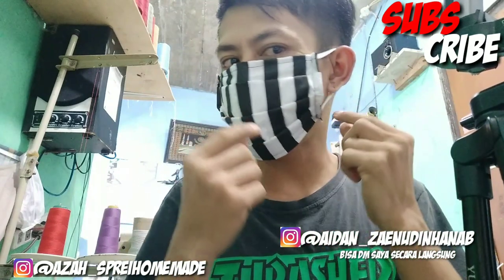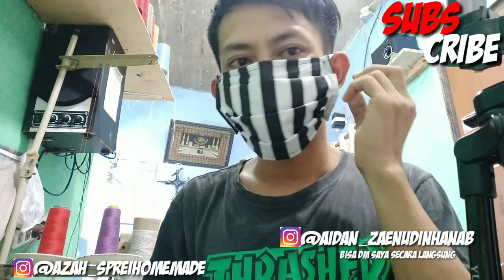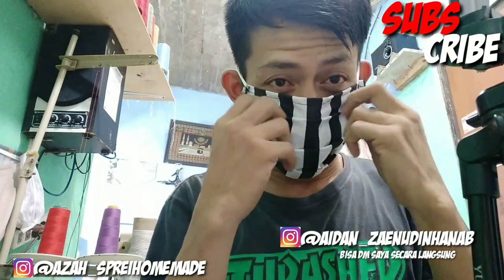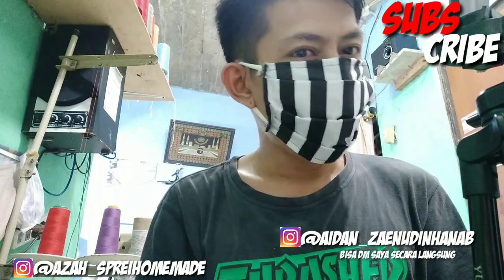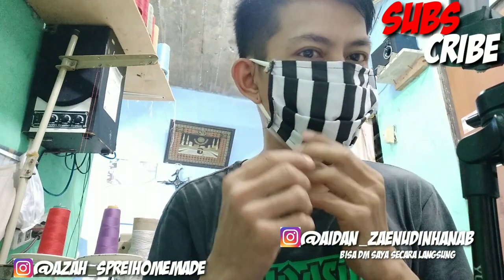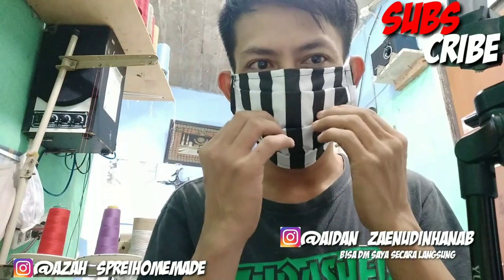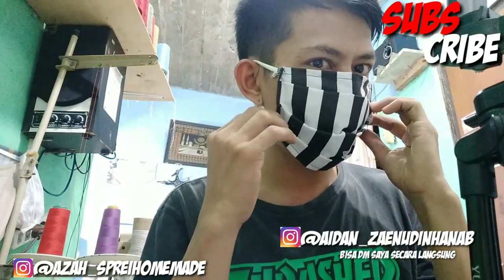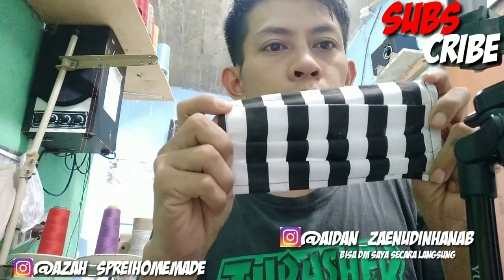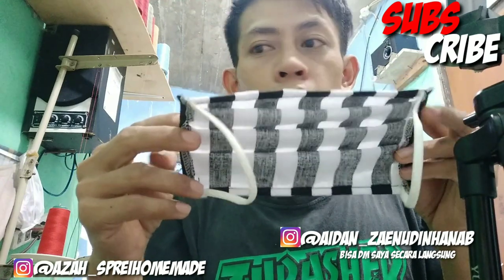Ini untuk bagian depan dan ini untuk bagian sebelah sininya ya, seperti ini. Mudah banget cara pembuatannya. Kita bisa buat sebanyak-banyaknya. Sehari satu pun gak masalah karena ini mudah banget dibuatnya. Kita beli bahan satu meter itu mungkin bisa jadi banyak banget. Bahkan kita bisa ganti-ganti masker setiap hari. Dan masker ini pun bisa dicuci, karena ini kain, jadi masker ini tentunya bisa dicuci.